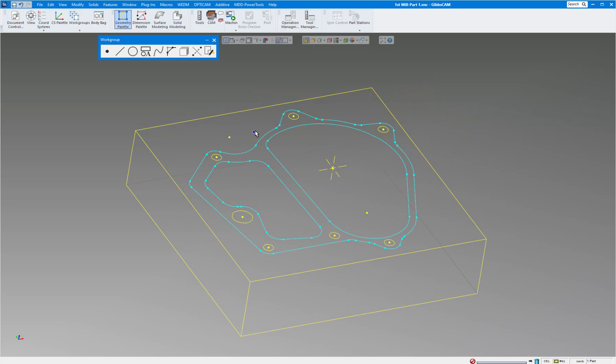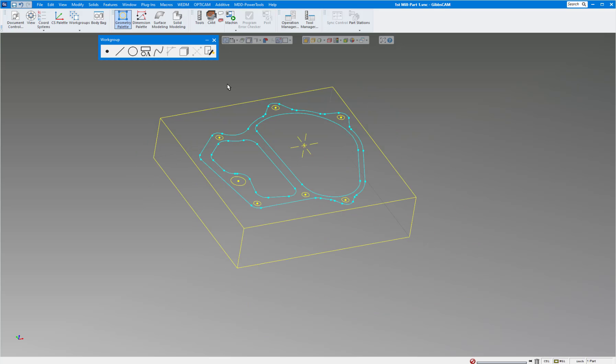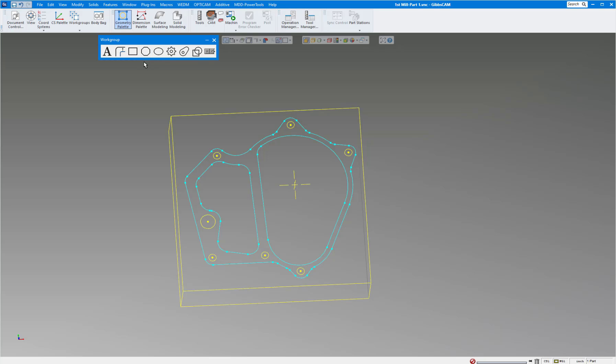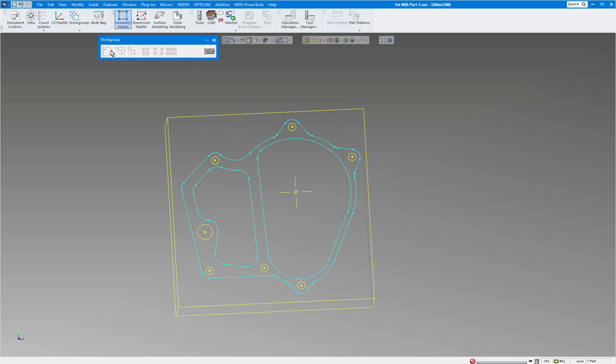You can leave the construction points in — it won't hurt — or delete them if you prefer. There are also other ways to trim geometry. Under the Shape command there's a Trim menu with Union, Subtraction, Intersection, Trim In, Trim Out, and Slice — several options if you want to draw geometry and then automatically trim lines that are sticking out too far. That's another approach, though I prefer the method shown here.